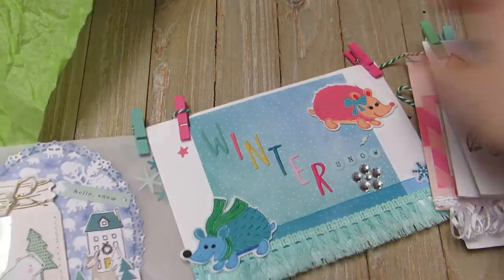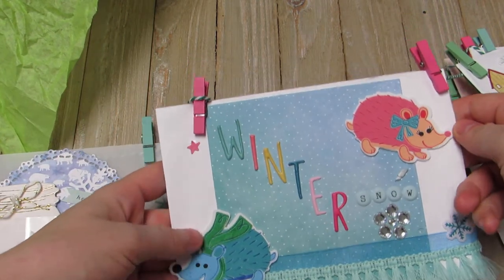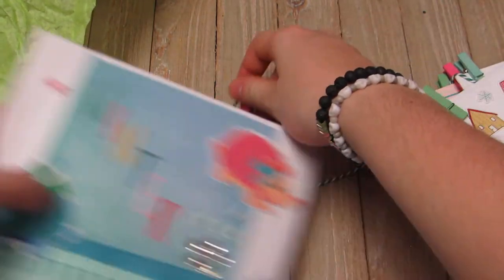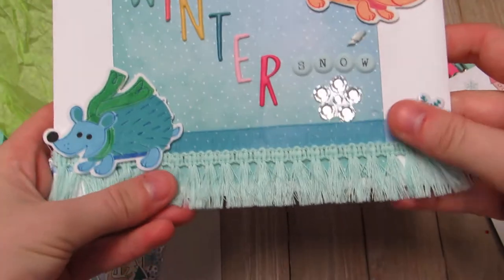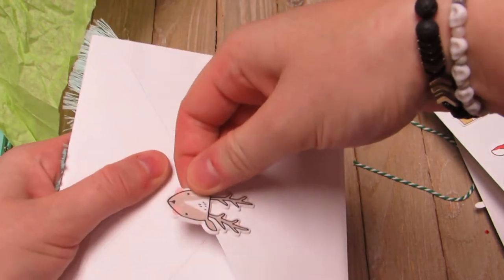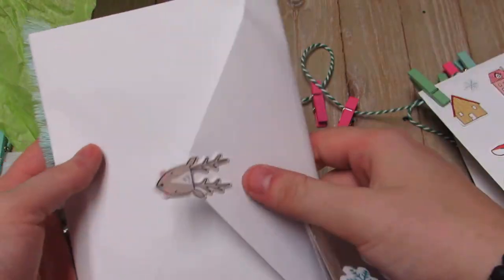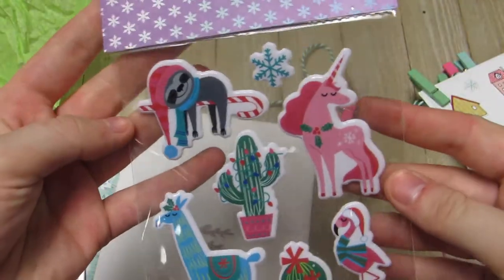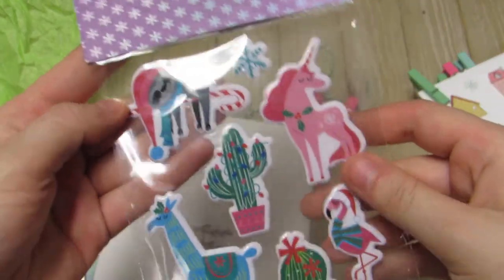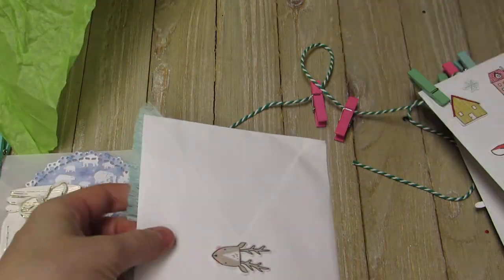Her hanging element is this white and green jute rope or heavy-duty twine. Look how cute this is — so adorable! Look at the little hedgehogs. It says 'winter' and 'snow.' She has a little sticker — look how cute that little reindeer is! And she gifted me some of the stickers from Michaels. Thank you so much, these are so cute. I loved this paper, it was so adorable.